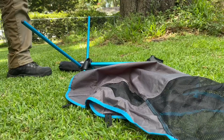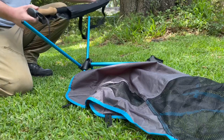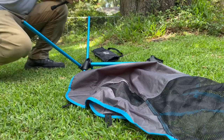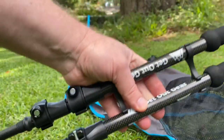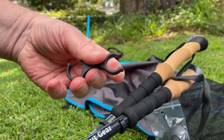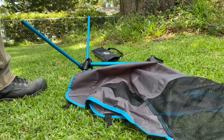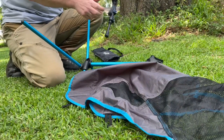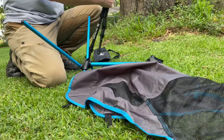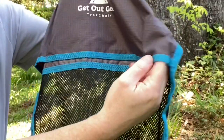Let's go ahead and take the chair and the trekking poles out. The trekking poles attach to each other through these little clips here, which makes for easier storage. To complete the assembly of the chair, you're going to end up attaching those trekking poles to the back of the chair — they're going to slide right into these sleeves here on the back side of the chair.